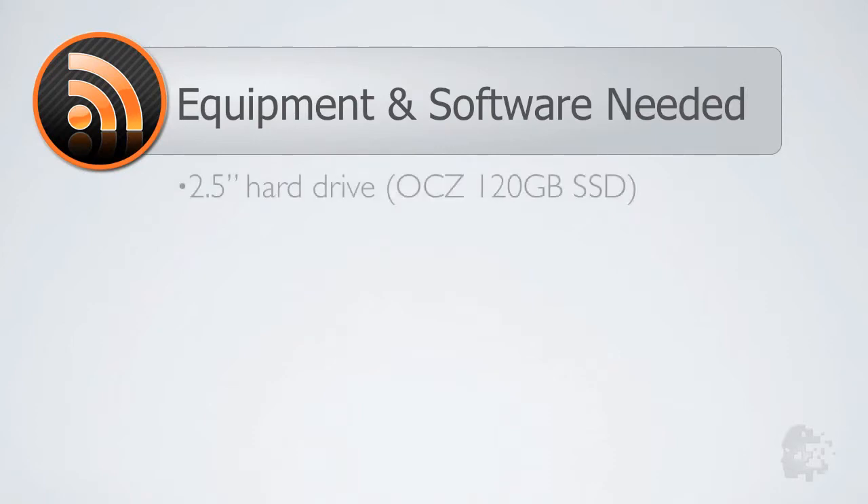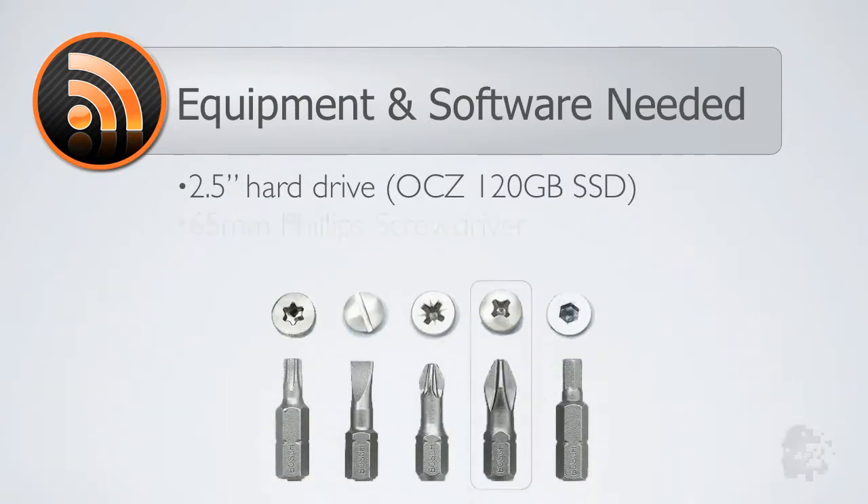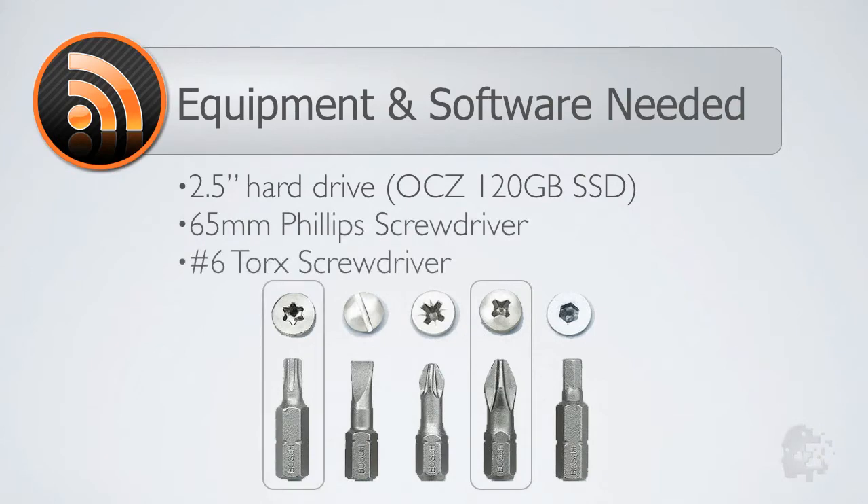To complete this install you will need a new 2.5-inch hard drive. I'll be installing an OCZ 120GB SSD drive, a 65mm Phillips screwdriver, and a number 6 Torx screwdriver.